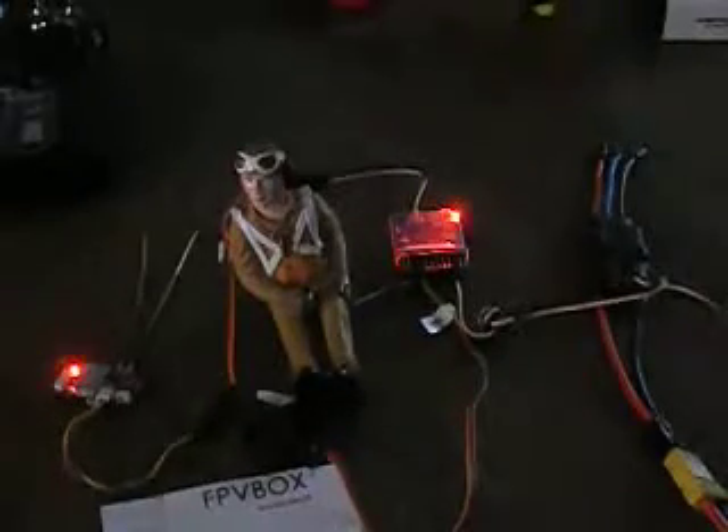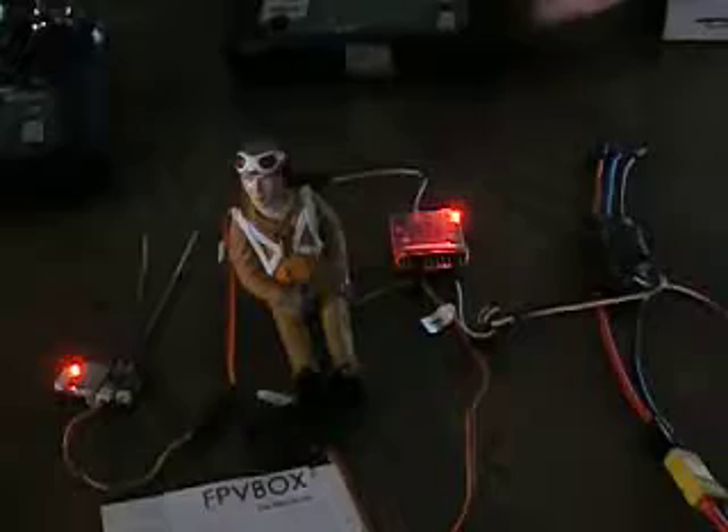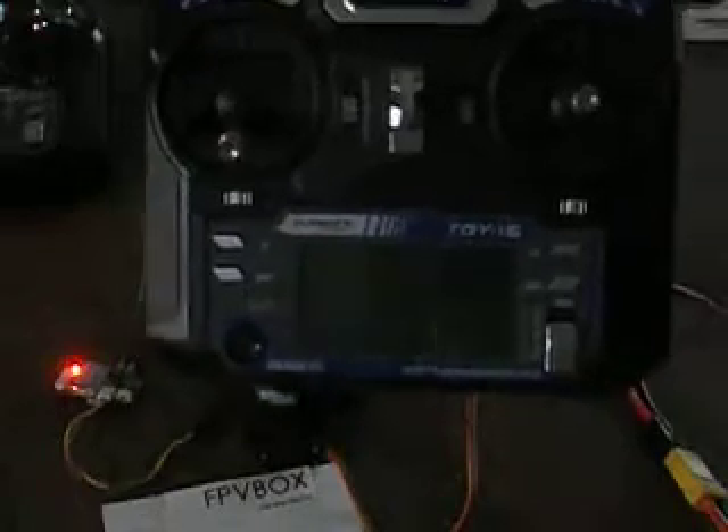It also works on the iRange radio — it's just a rebranded FlySky. It works on that; it's an iRange X called IRX-I6. It also works with this Turnigy that I have updated. This is a Turnigy i6, not an X, and there's firmware that will bring this Turnigy up to the 10-channel functionality.